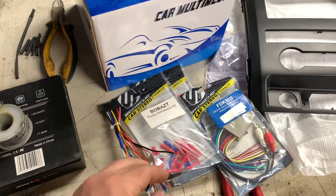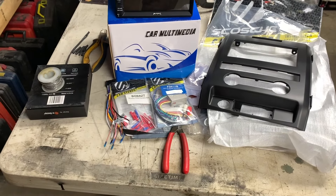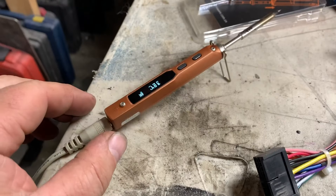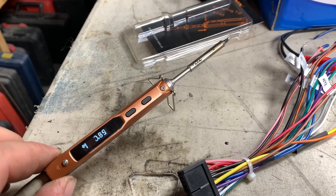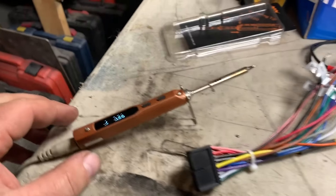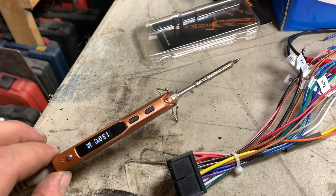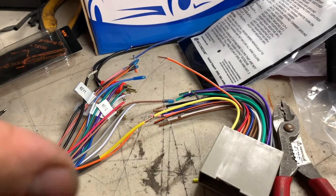The first thing we need to do is get the wiring harness from the factory stereo and the wiring harness to the plug and get those connected. I'm going to solder using my trusty TS100 soldering iron — best thing since sliced bread. It's cheap; the only thing you need to buy with it is a power supply. You can tell it heats up so fast.